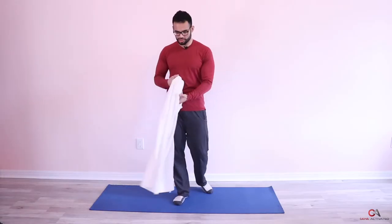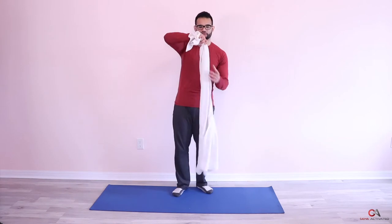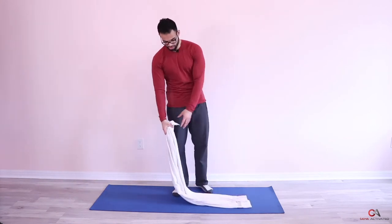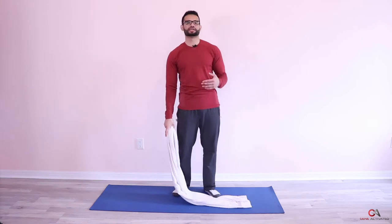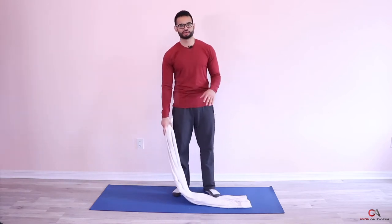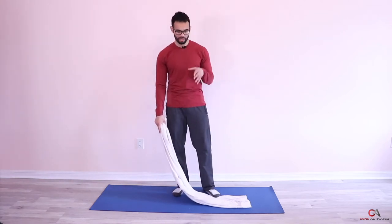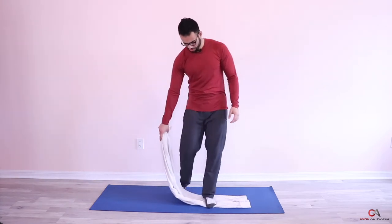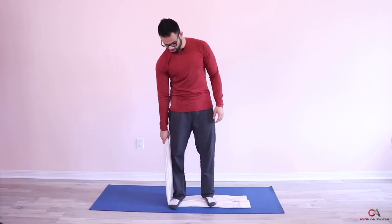What you want to do is take a towel and crumple it up so that it's long, then place it on the floor. This exercise ideally works really well with a resistance band, but since most people don't have resistance bands at home, we're going to use a towel.